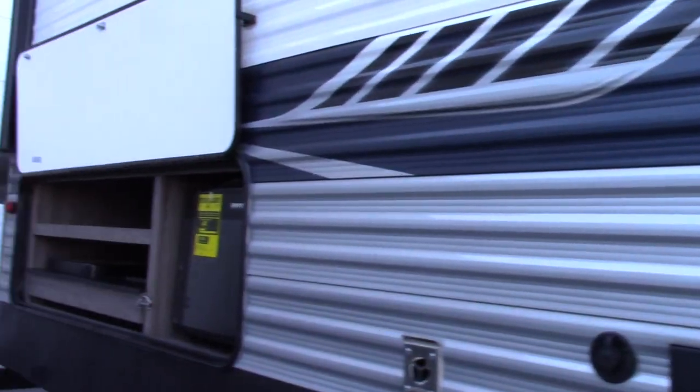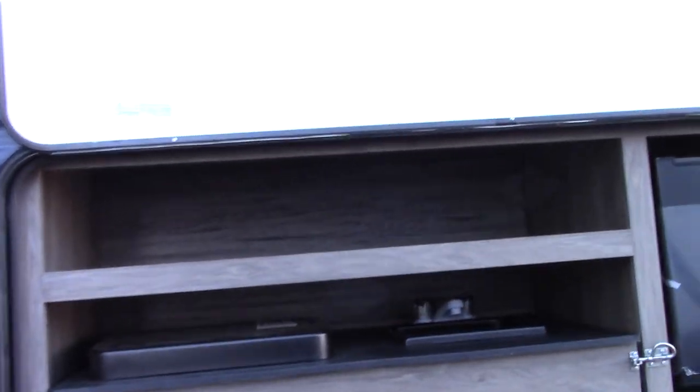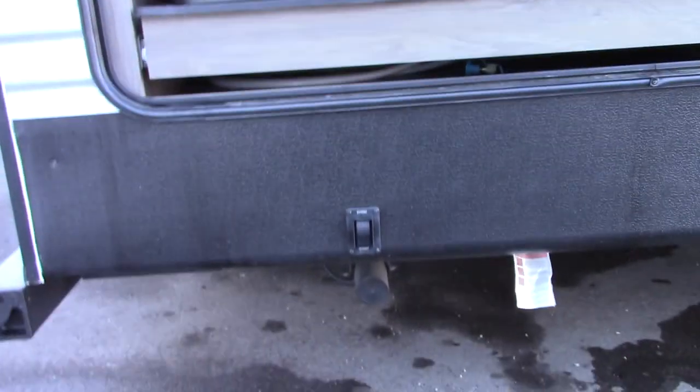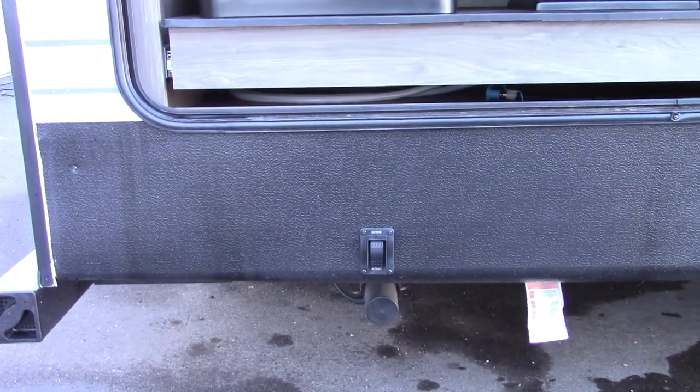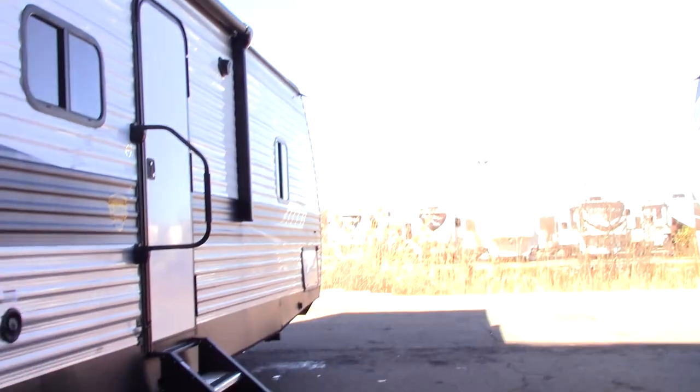Here we are on the outside, door side rear. You can see it has power stabilizers — one switch for both rear stabilizers and another one up front for both front stabilizers.